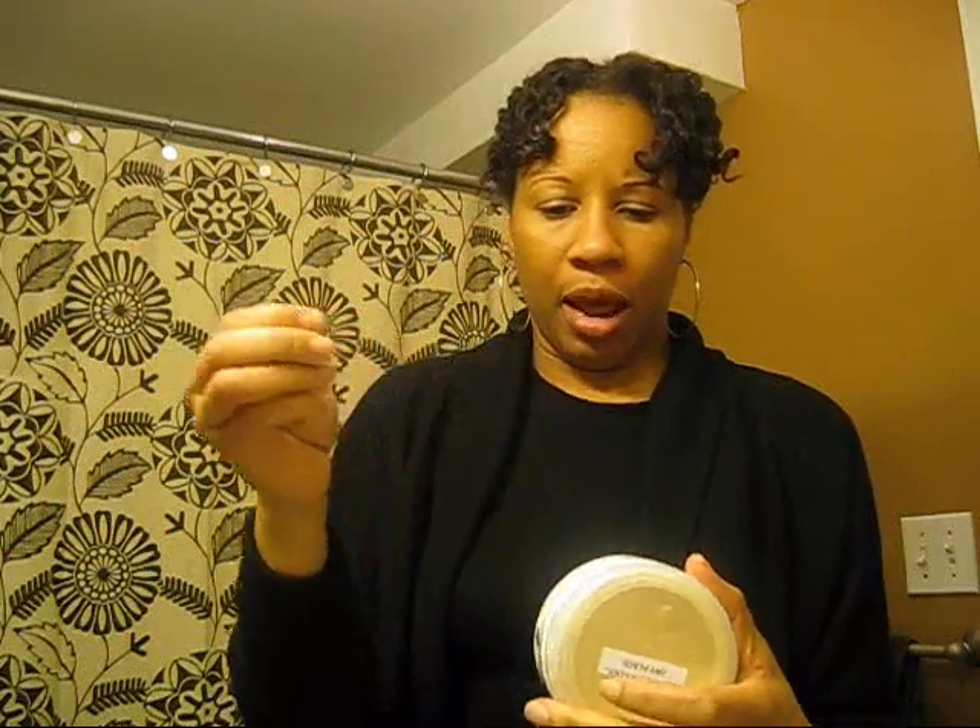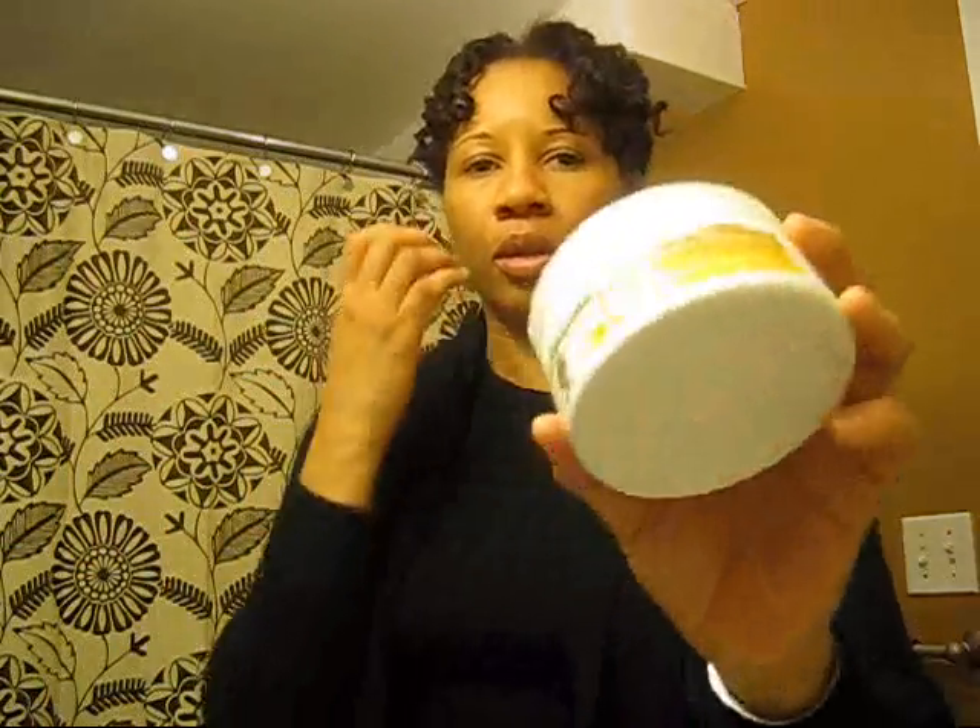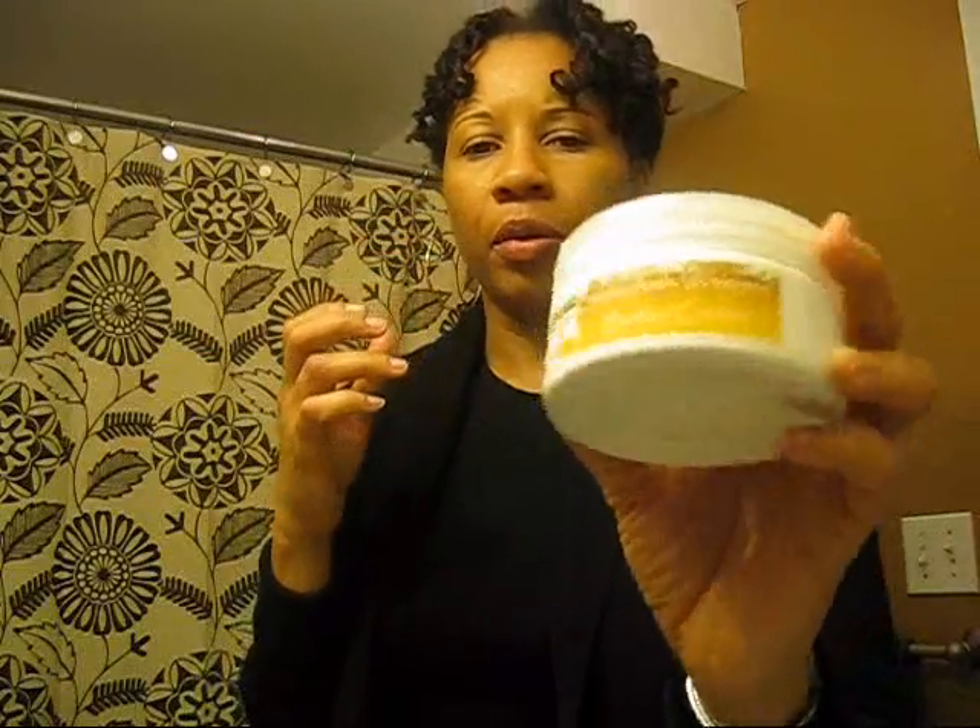Hey guys, Binter24 hair. This is coming to you quickly with a little hairstyle I did. My husband and I went out to the movies and I had my hair in twists. I had washed my hair last night and twisted it up with my Shea Amla butter cream from Afroveda. And this is what I did.